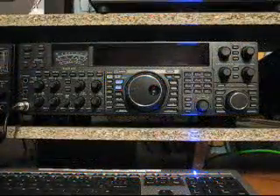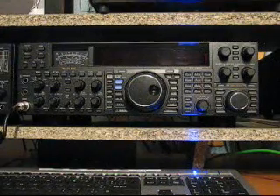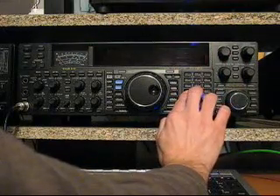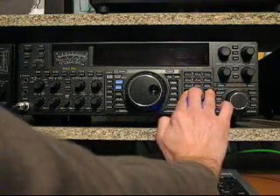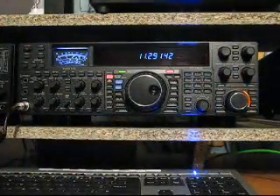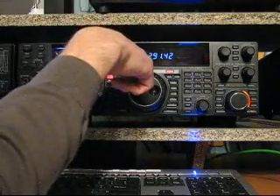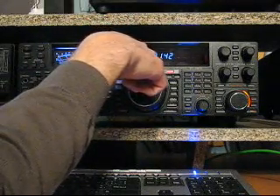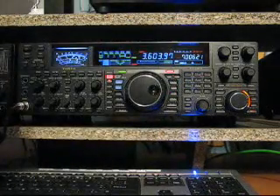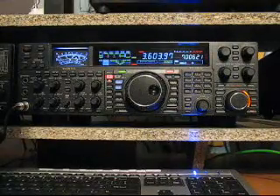Before we continue, I'll show you how you can check the current firmware version of your radio. It's quite easy — you have to press these three buttons: General Coverage, 50, and Enter, and press the on/off button of the Yaesu. Here you can see several numbers. You have 11.29 — that's the EDSP version, that's the latest version. You also see 1.42, and that's the latest firmware version of the Yaesu FT-2000.